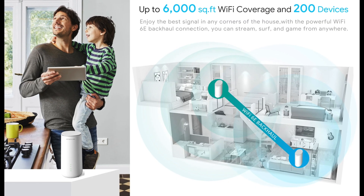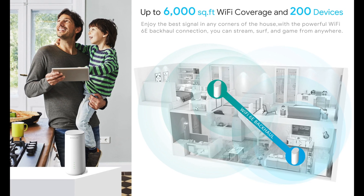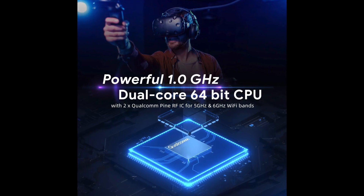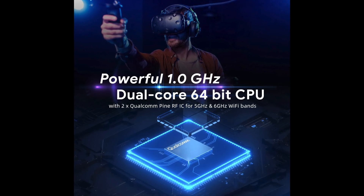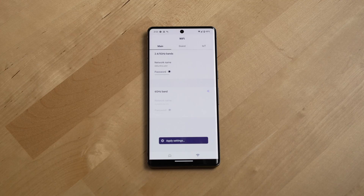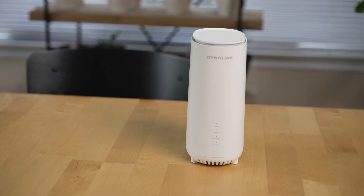The system is rated for up to 6,000 square feet with two routers and up to 200 devices simultaneously. It features a Qualcomm Maple 1.0 GHz dual-core 64-bit CPU, supports WPA3 security protocols, and has two dedicated networks — one for guests and one for IoT devices — which is great to see at this price point.